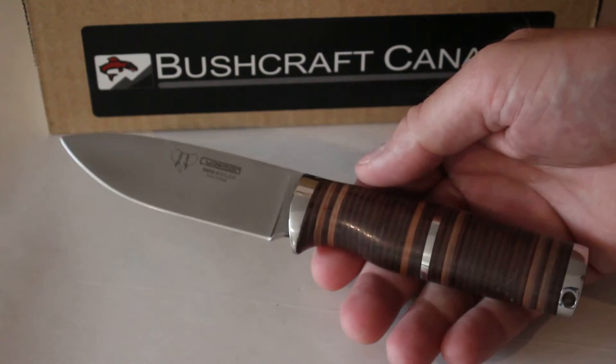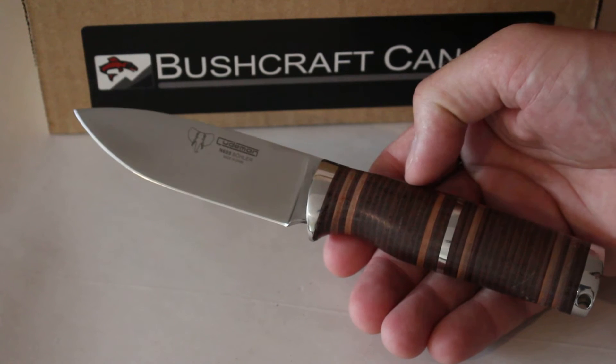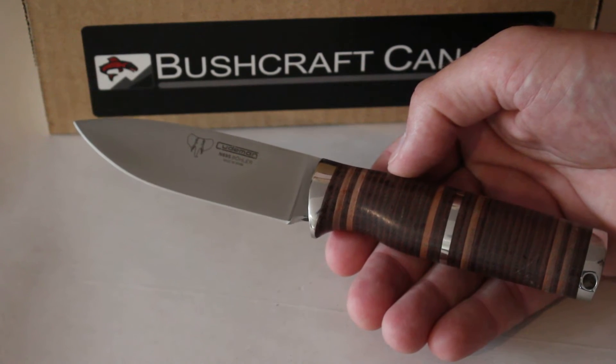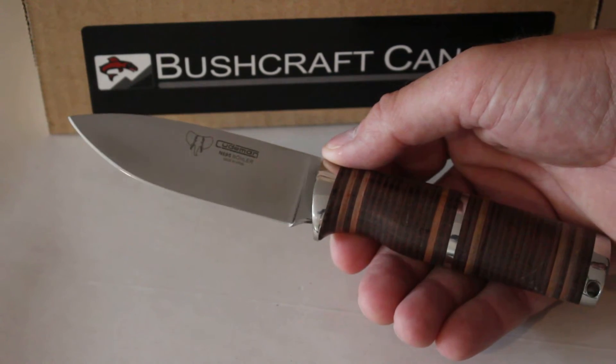This is one of the most popular ones we do. This is a stacked bushcraft knife — eight and three-quarter inches overall length, with a four and a quarter inch blade.